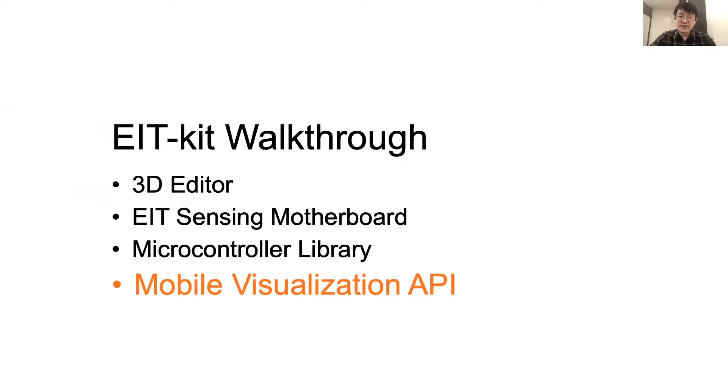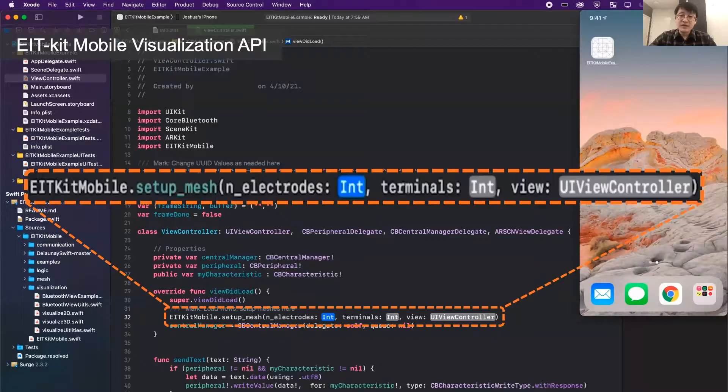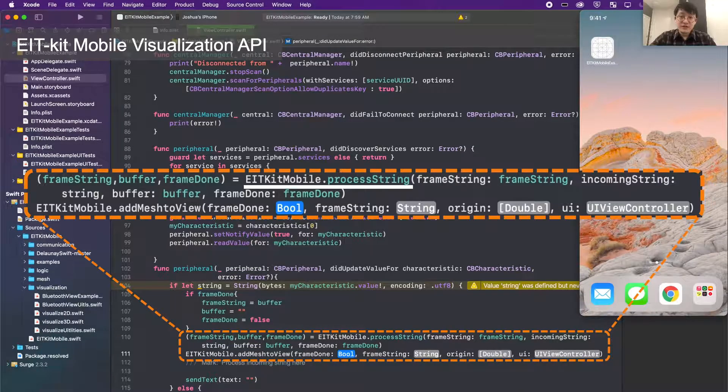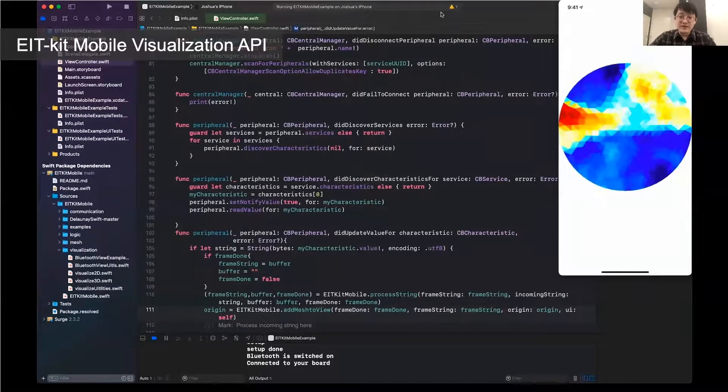Once users have the measured EIT data ready, they can move on to the mobile visualization API, which communicates with the EIT Kit microcontroller library via Bluetooth. The EIT Kit mobile visualization API is built on Xcode and can be used on iOS devices such as iPhone and iPad. Users start by creating an empty object in Xcode IDE and importing the EIT Kit image reconstruction API into the project. They then initialize the UI view controller template as well as Bluetooth, set up the number of electrodes and measuring configurations for two or four terminal measurements. Next, the user calls the process_string function, which solves the conductivity distribution, then calls add_mesh_to_view to apply the solved results mapped onto mesh faces. Finally, upload to the mobile device and see the 2D visualization of the EIT data in real time.